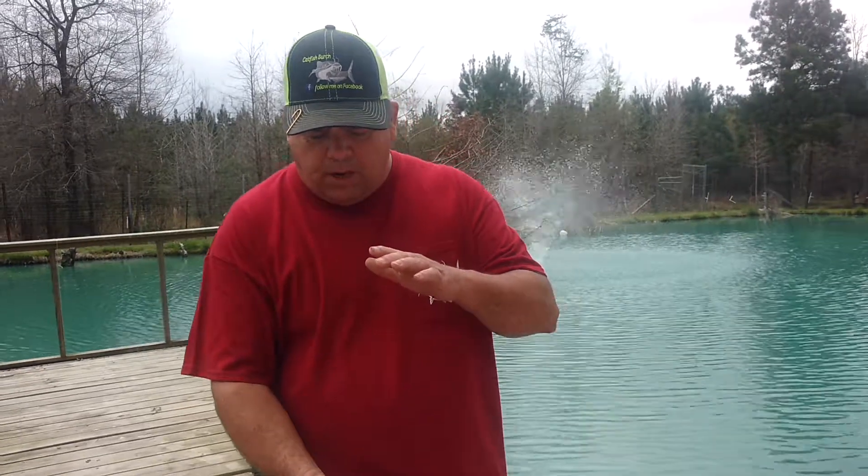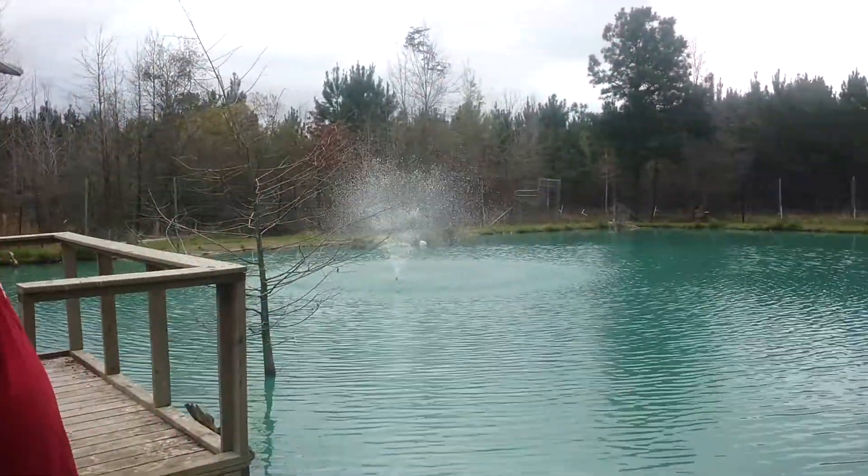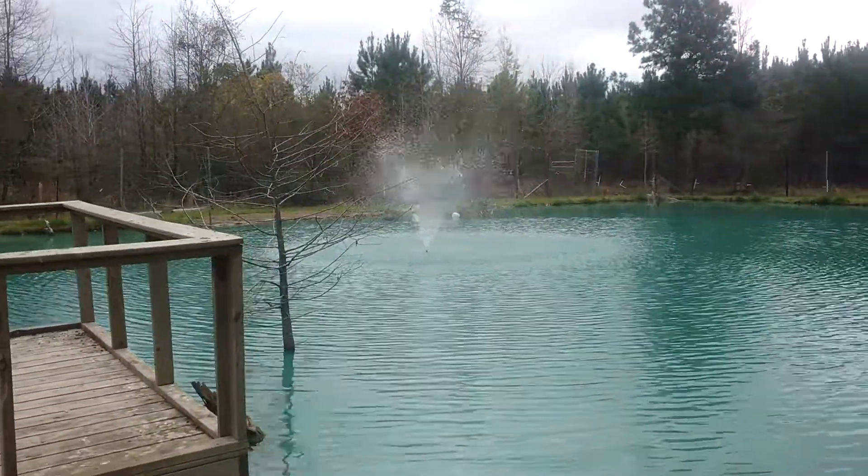I measured how deep I put it and then I put my pipe just a couple of inches above the water surface and left it open. Originally when I built it, I put a cap on it and drilled some holes in it for it to squirt out, but it kept getting clogged up. So I took the cap off and it works a whole lot better — you don't have to get in and out of the pond all the time. Just leave it open and let it shoot up, and it does a pretty good job spray-wise.